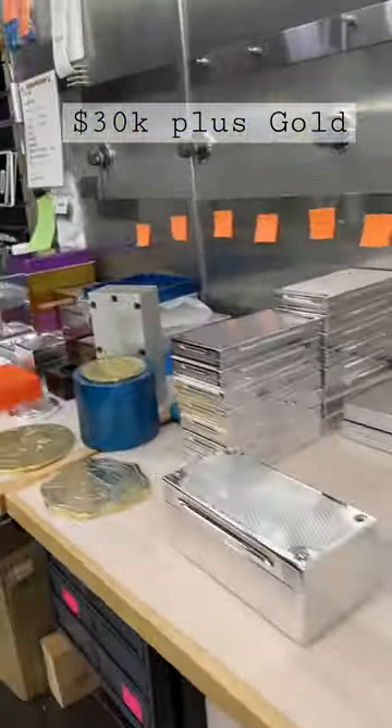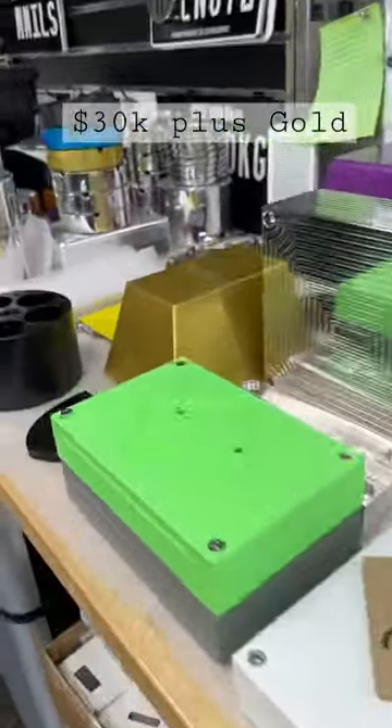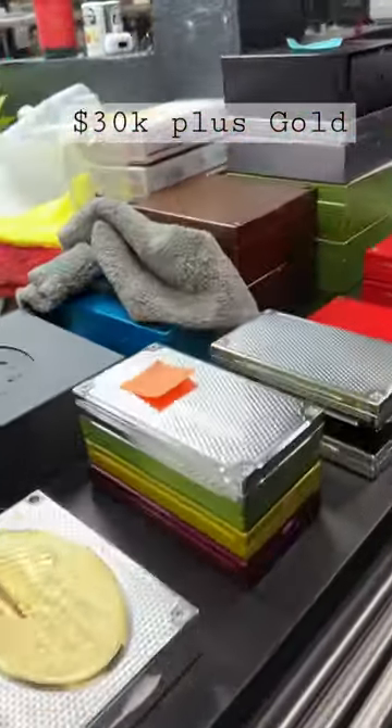We're really not limited too much with Cerakote — I have about 90 colors I can do. Just tell me which color you like, I can send you an exact sample of that color, and we'll get this thing made for you.